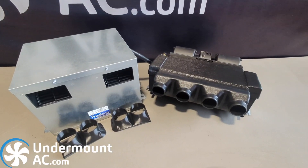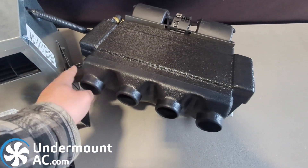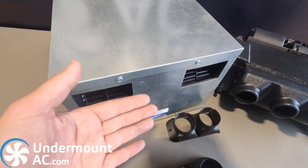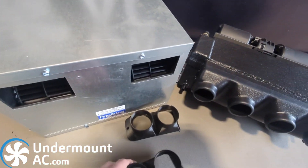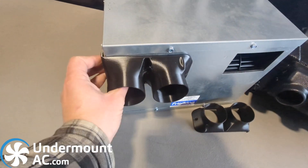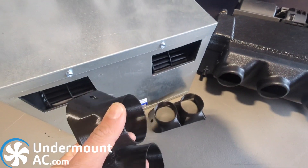Both of these evaporators come standard with two and a half inch port adapters. The ducted evaporator comes affixed with four two and a half inch ports. The cabinet evaporators give you the choice between using a standard cabinet mount with a louver or a grill facing outwards, or you can make use of one of our two and a half inch 3D printed port adapters. These port adapters affix using self-tapping screws and allow you to use two and a half inch ID hose.